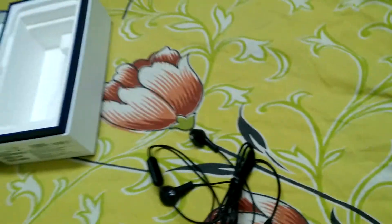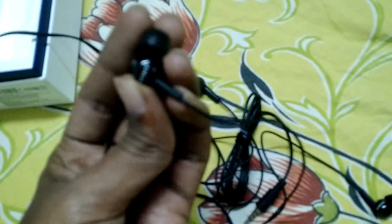I use a Sony headset. I'm not sure of the model, but if you would like to know I can get the model name for you. I'm really finding it difficult to do the auto focus here. I'm sorry about that. So as you can see, this is the Sony one I have and these are awesome. These cost around 700 bucks and these are awesome actually. So these are the ones that I use as my regular headset.